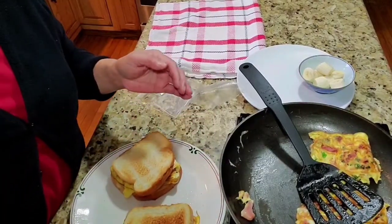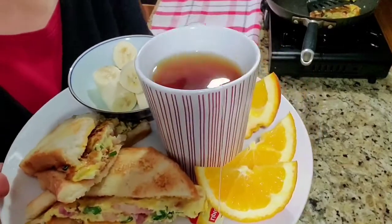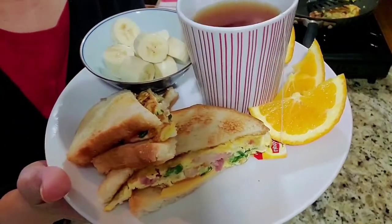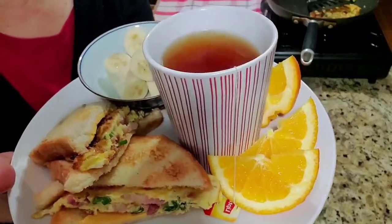I'm ready for breakfast! I have my tea, my ham, egg, and cheese breakfast sandwich, a banana, and a slice of orange. There you go — all set!